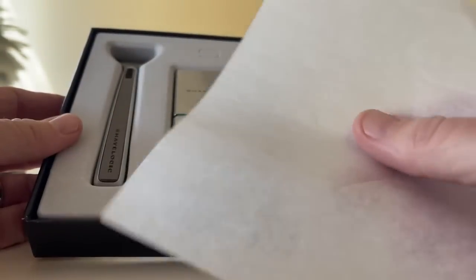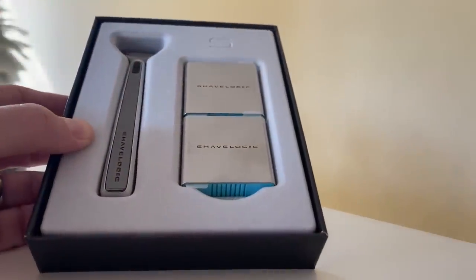There's a little tissue — you need to blow your nose because you're crying because you just received the new Shave Logic razor. Dab those eyes.